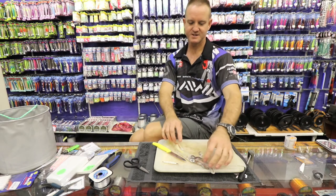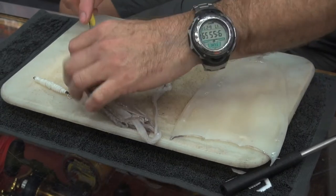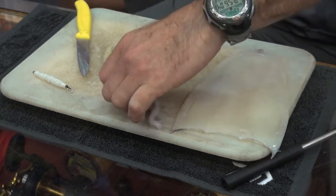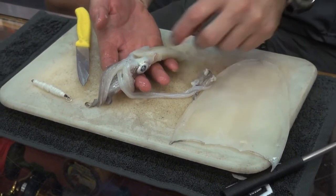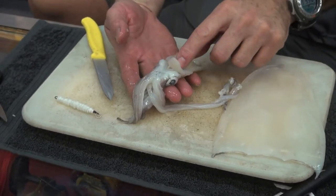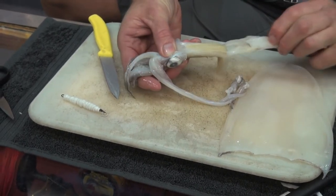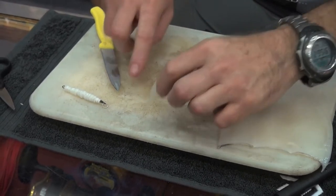This here is the head part of the chocker. I'm just going to take the ink sack out and put that down. Underneath is a long part which is the blower where the ink actually comes out of. If you grab it like this and you pull it, it gives you a nice little tentacle.